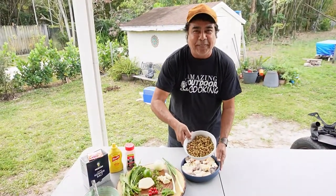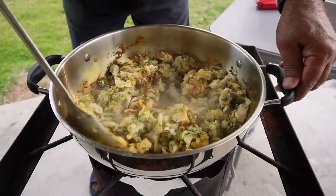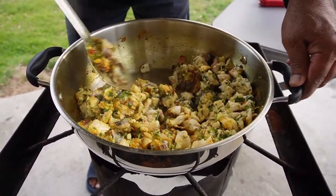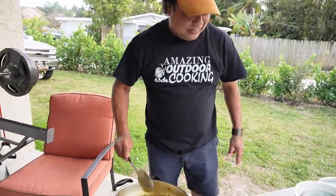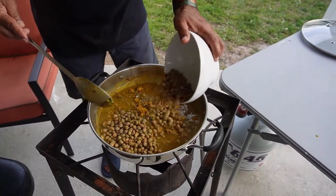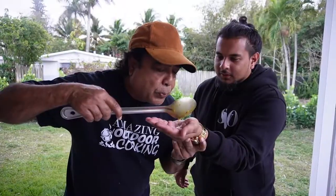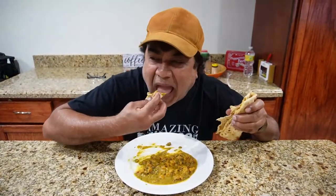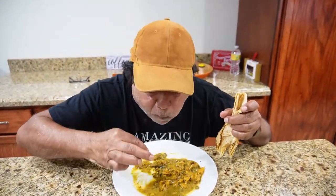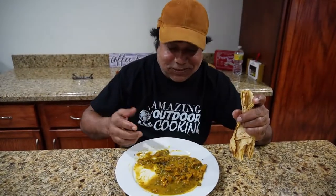Curry conch with some pigeon peas — yeah, season up! This curry is ready. Grate this half a potato in there, now add all the peas. Curry conch with peas. Kev, you want to try this? Oh my god. So let's try this. That is too good — I can't stop eating. Too legit to quit.